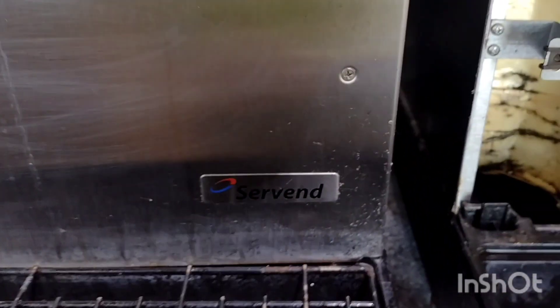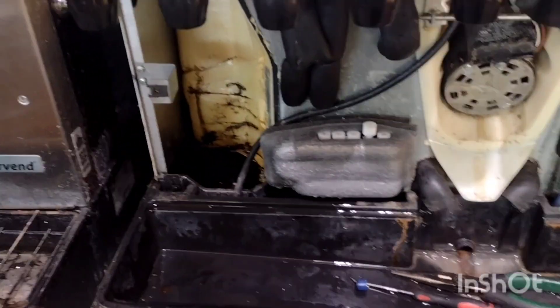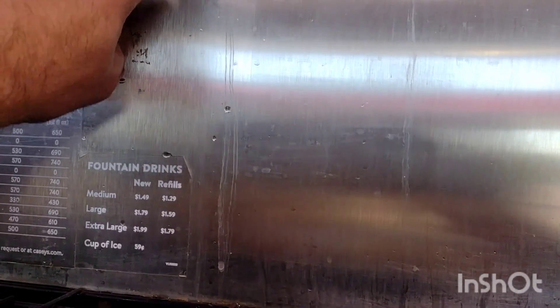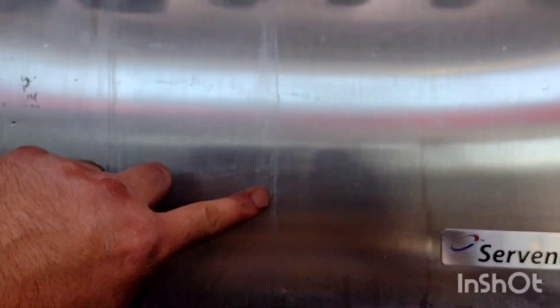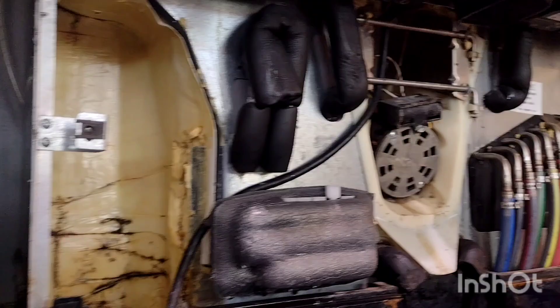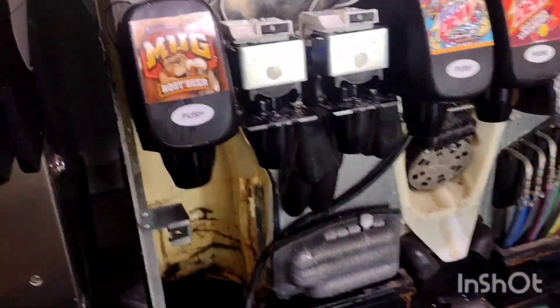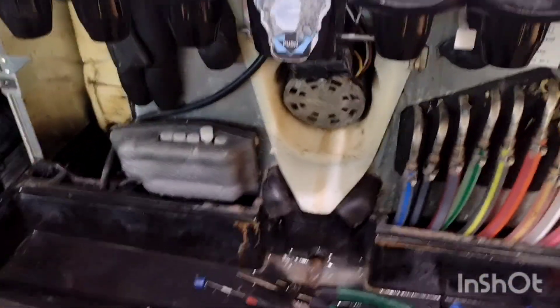This is a Servend model. This happens pretty often — I would say it's one of the main reasons for a water leak. You'll notice it on the backsplash; it'll look like water streaming down the backsplash. I had already taken off the backsplash before I started here, so I couldn't show it. But it's a relatively easy problem to notice and easy to fix. So, there you have it.